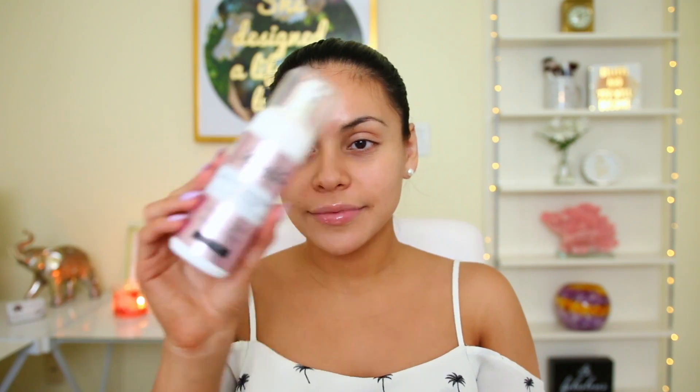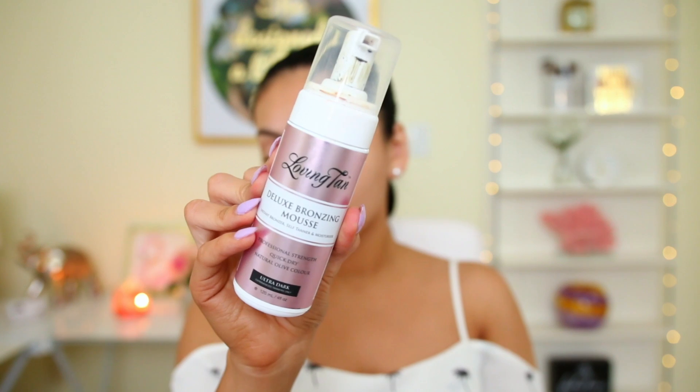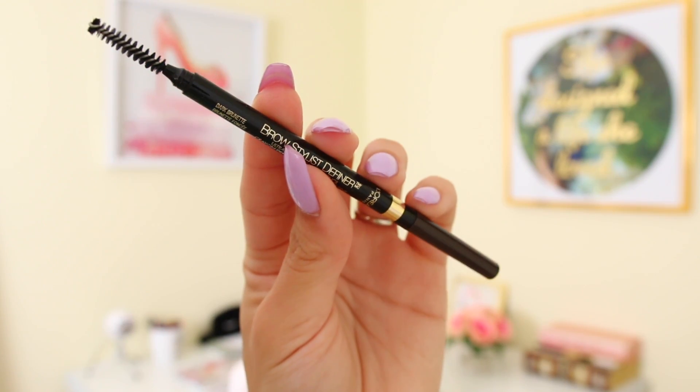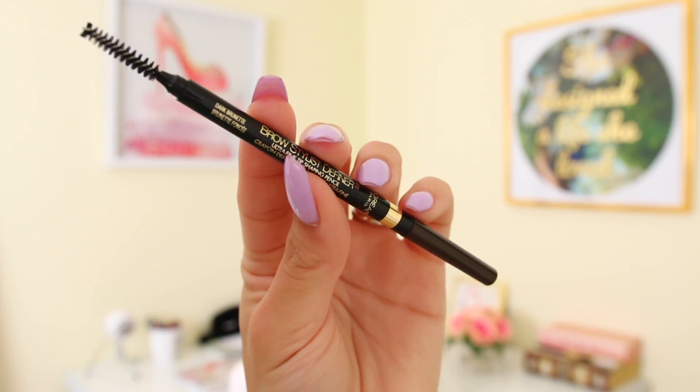Let's just point out the obvious — yes, my face is a lot lighter than my body. I literally just got done self-tanning using my Loving Tan deluxe bronzing mousse; I'll leave a link down below. I'm starting off with my brows today using my L'Oreal Brow Stylist Definer.